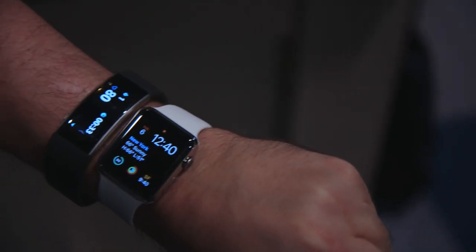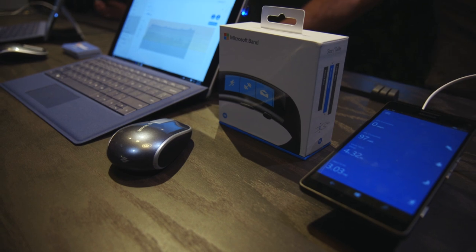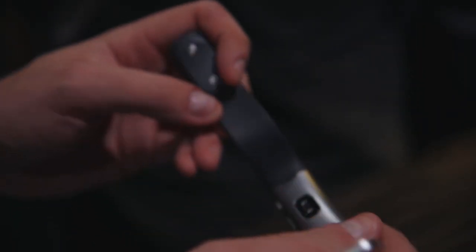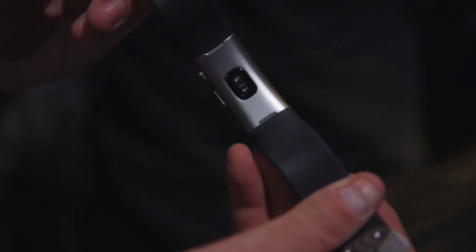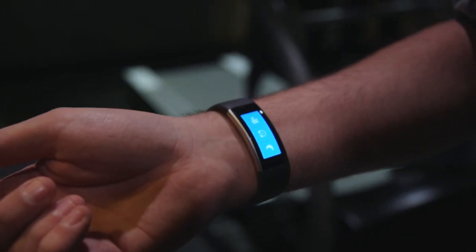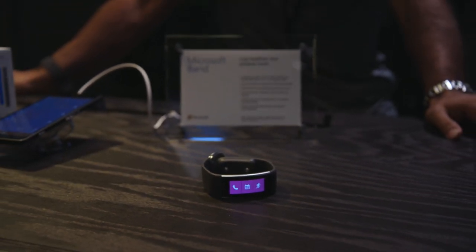Microsoft is kind of making this for casual fitness people but also the more serious athlete, much like last year. But if you were a fan of last year's band, this one is a lot more comfortable and a lot nicer to look at, and it's a bit more expensive. It's $249 now, and you can pre-order it starting today — it's going to ship on October 30th.